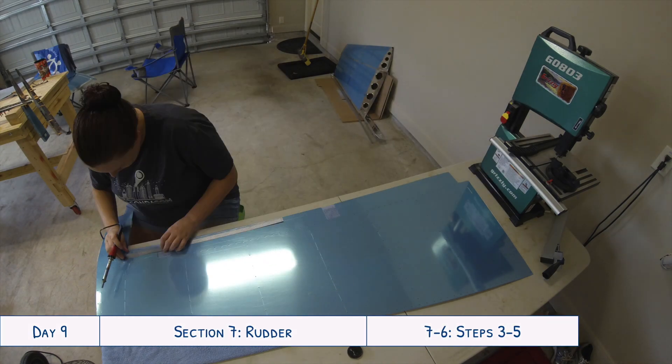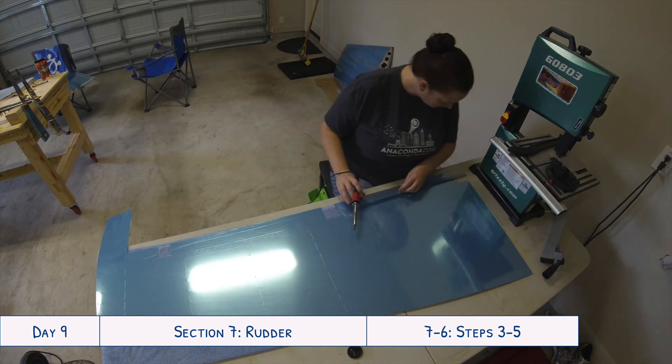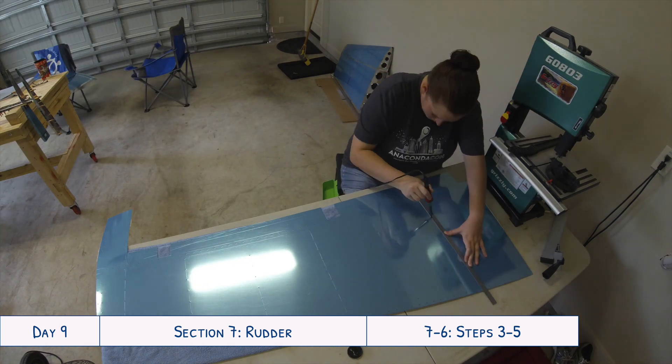Hey everyone and welcome to day nine of our RV-10 build. Before we jump into everything we're doing, I've recorded a little snippet to give you guys a better idea about what I'm working on right now, so I'm gonna jump to that first and then we'll get back to the rest.